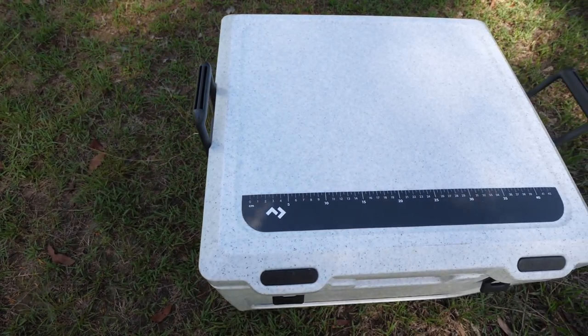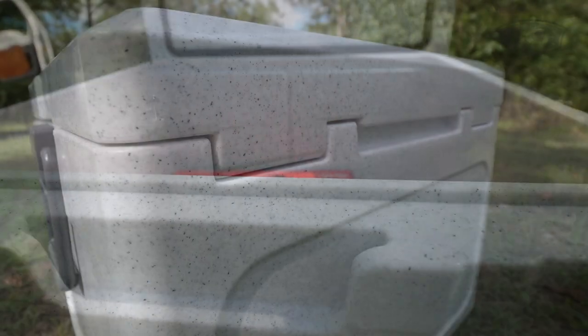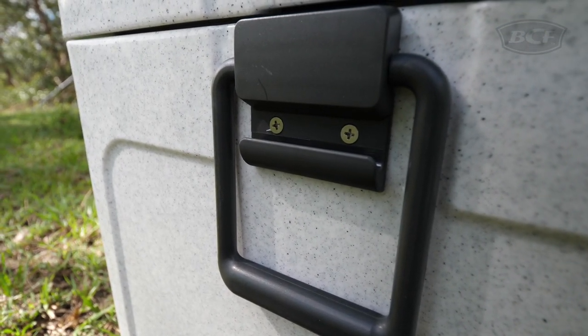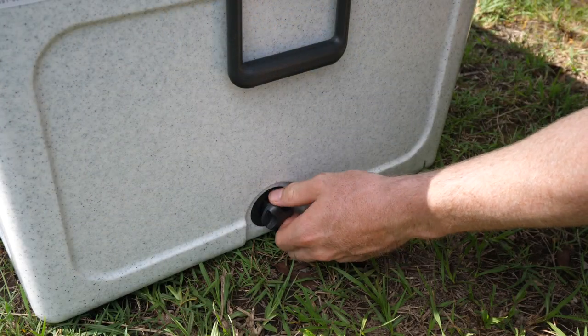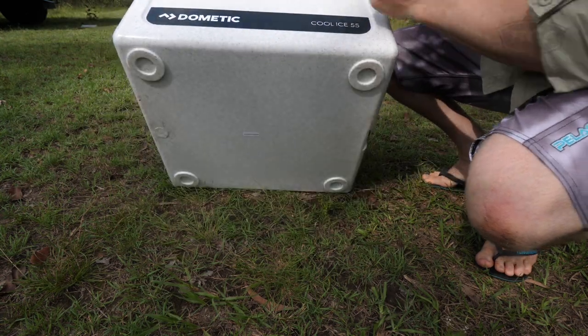Dometic have really put some thought into the finer details of their iceboxes — from a lipped seal to trap the cold air in, tough hinges on the lid, a notch on each handle to support tie-downs when lashing it down, and strong ABS latches. To top it off, they come with a large drain plug, as well as poly feet to keep them off the ground and prevent sliding.